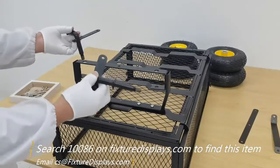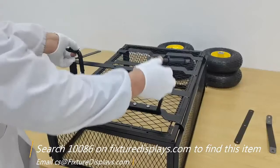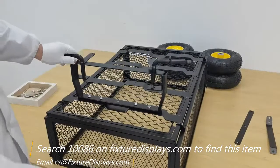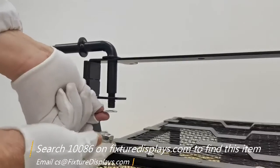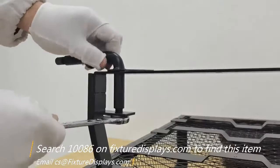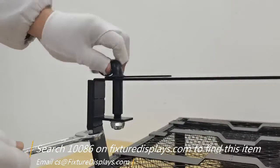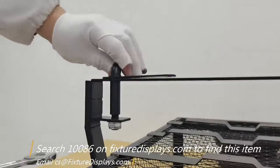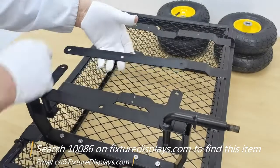Now we're ready to install the axles for the steering wheels — we have two of those, one on the left and one on the right. For this we're using a washer and a locking nut. Make sure it rotates freely.